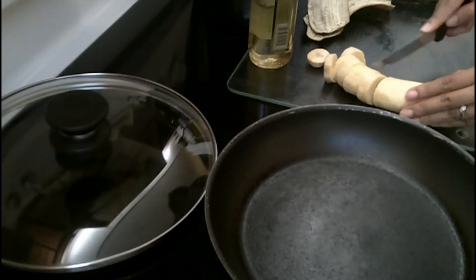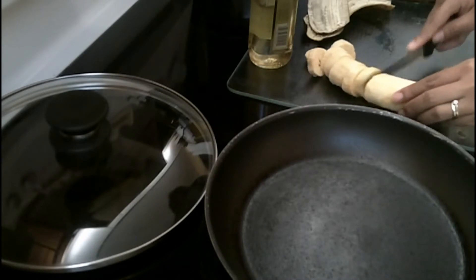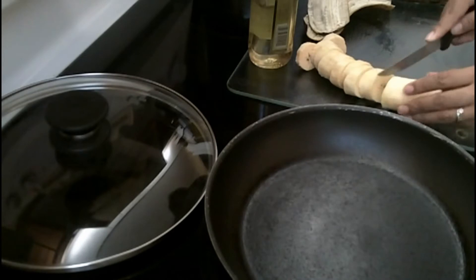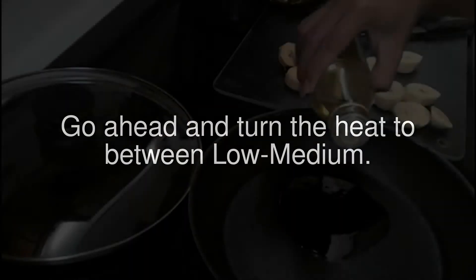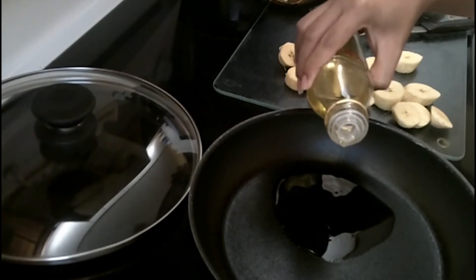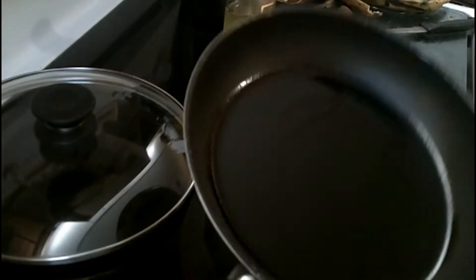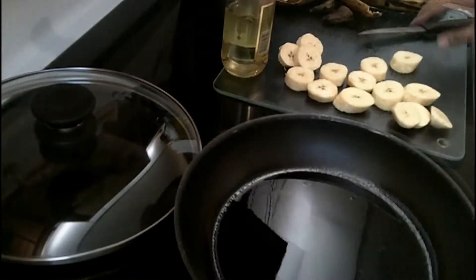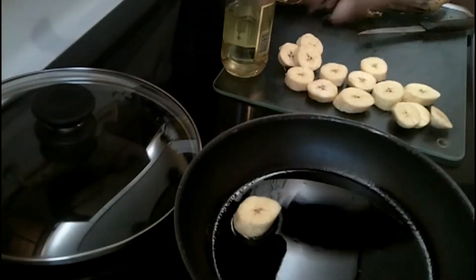Plantain is one of my favorite snacks, especially when I have one of those late night cravings — it really does feed that craving. Now that the pan is warmed up, let's go ahead and put the oil in. Just move the oil around to evenly distribute it on your pan, then next is just to put the plantains on the pan.